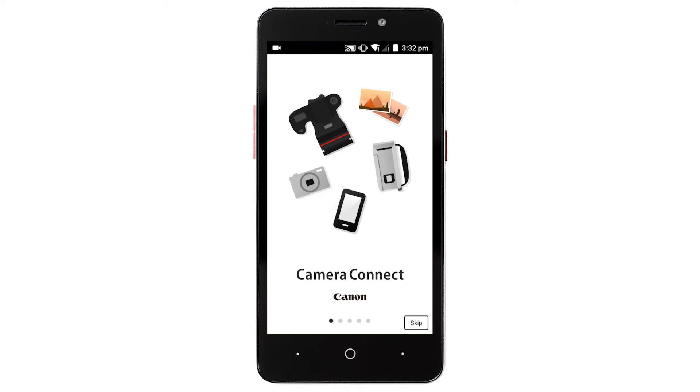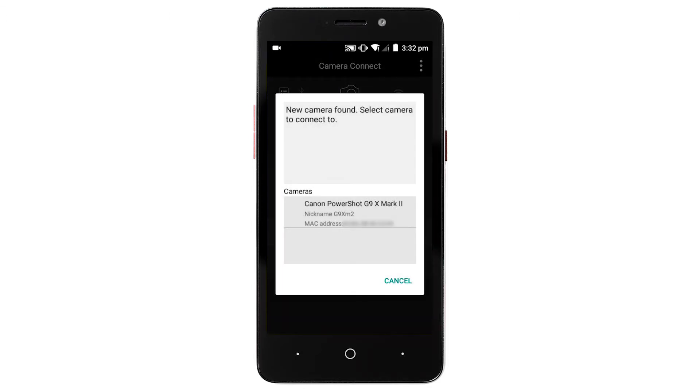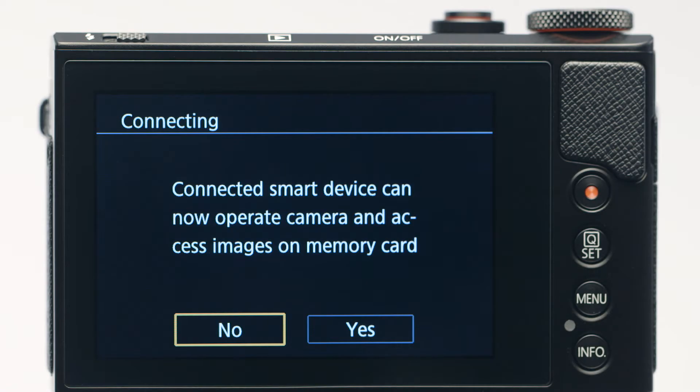On the Camera Connect welcome screen, tap Skip, then tap Close. The Camera Connect welcome screen will only appear once the first time you open the app. When the next screen appears, select your camera. When you see the confirmation message on the camera, tap Yes.